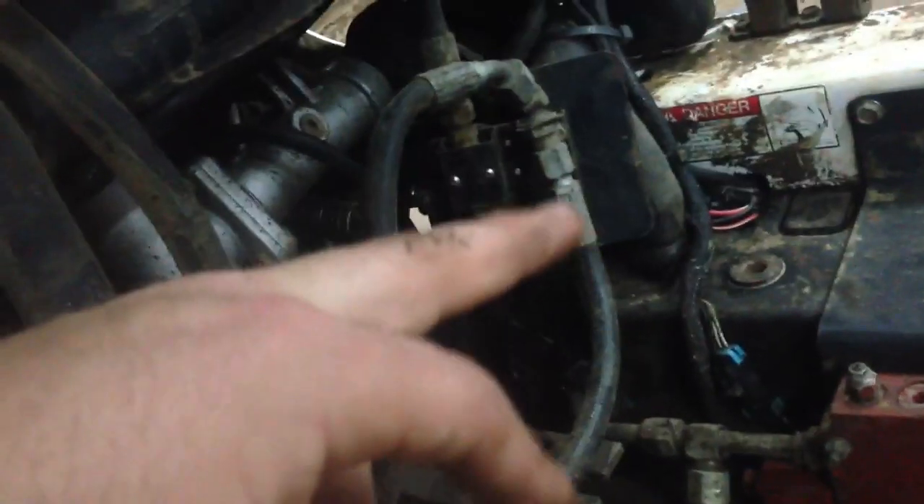Everything's tight, which I like. Most of the hoses are in good shape, except this heater hose runs up here — it looks like they've re-routed it back to the engine. I don't know if it's because the heater core or something was leaking, but I'll have to get that all hooked back up.